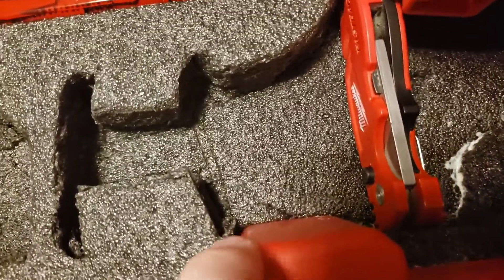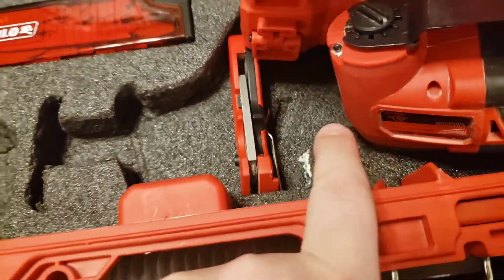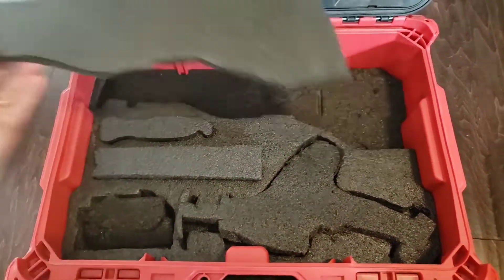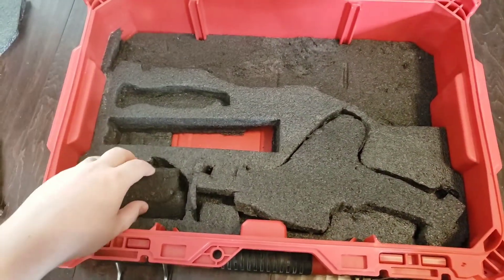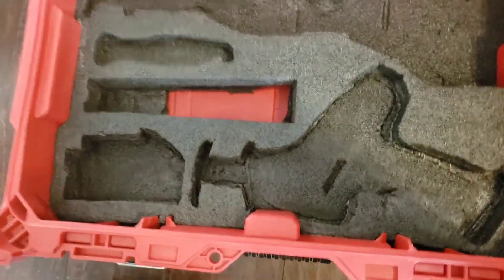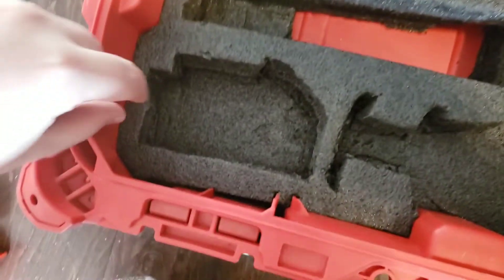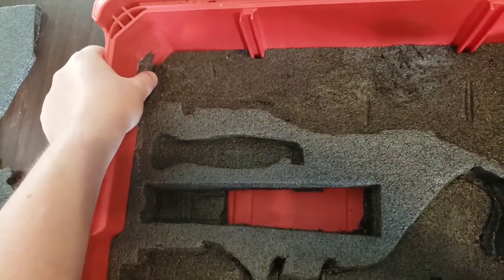This little flap here I glued down as well. We let it dry overnight and here's how it turned out. We have all of our cutouts for the different pieces, and after the glue dried it's holding up quite well — holding that little piece in there, holding this piece down, and also holding this flap.